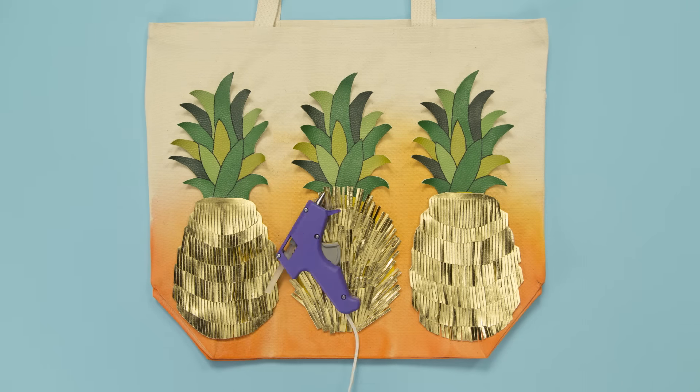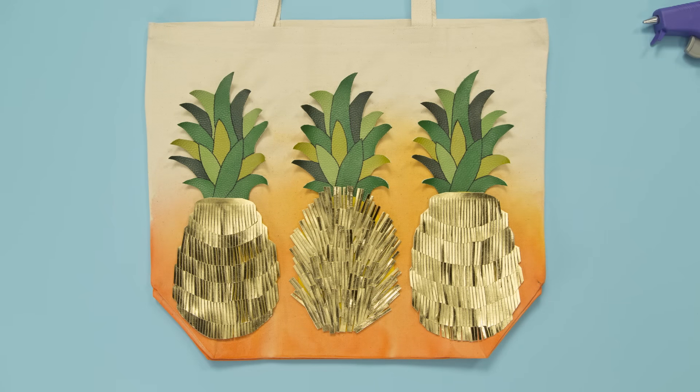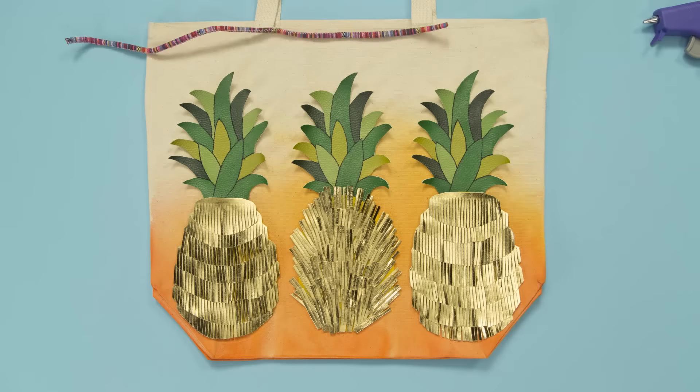Now secure with hot glue. To complete this look, let's finish it off with some tropical trim.